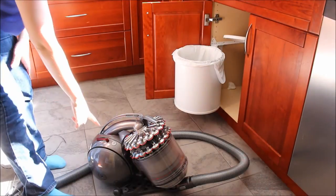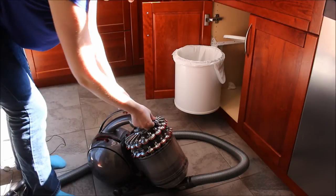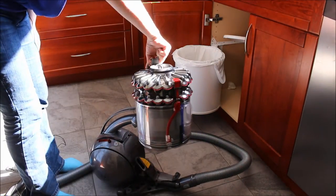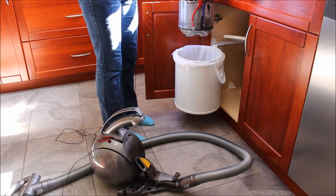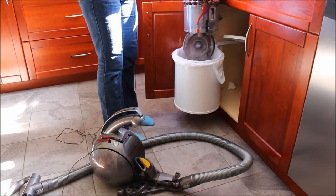There is a button just by the power button that you press to release the top, and just slide out the canister so that it comes out all together. Then you just go over to your waste bin — you can still hold it by this great little handle — and there's a red button on the canister you just push.